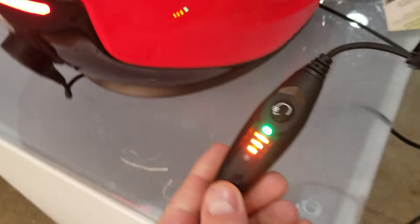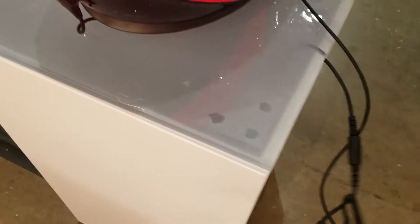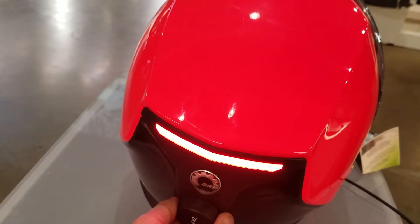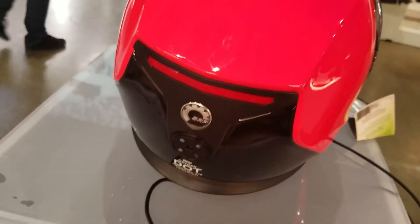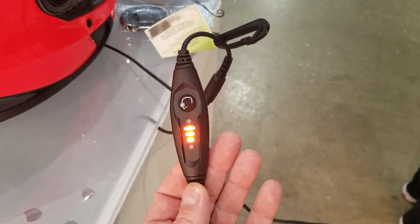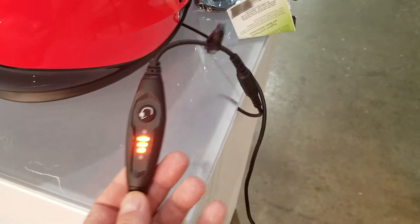You also get a green light when properly connected. I'm going to disconnect the back of the helmet right here so you can see the LED light is off, the magnet is off, and you're not going to have a green light on your adjustment. So once you reconnect the magnet,